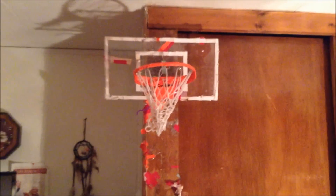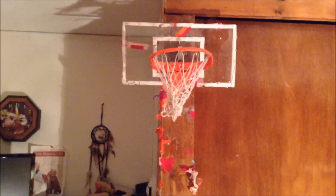We have a plexiglass backboard here. As you can see, there's a crack up there because I was dunking on it. I had the rim up higher at one time and it cracked it, and I tried to hang on it once and it broke off. I have to keep it like this now because that's the only way I can do it.